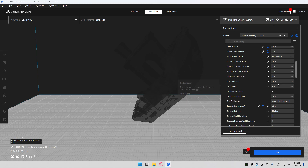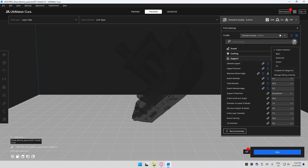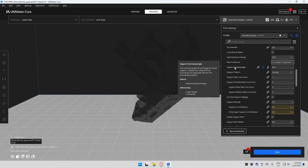Initial layer diameter at 7.5 is fine, and branch density at 30 percent is fine. If you increase this it'll make more branches which allows for a bigger interface layer on top. Tip diameter stays at 0.8. If you don't have all these settings, go to your options in the top right and set everything to 'all' to get all available settings. The optimal branch range I leave at 30 millimeters. For support overhang angle, 60 degrees may not work for you depending on your cooling solution, so you might want to lower it.